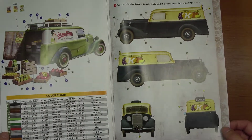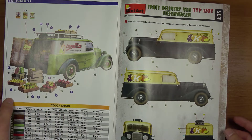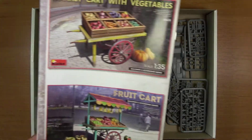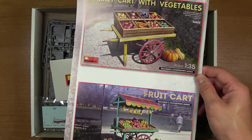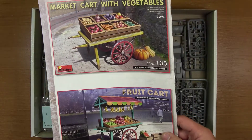Następnie mamy wykaz farb i kolejny jeden z kilku wariantów kalkomanii wraz ze schematem malowania. Mamy również na instrukcji parę takich straganów dedykowanych, gdzie można sobie dokupić do tego kompletu.